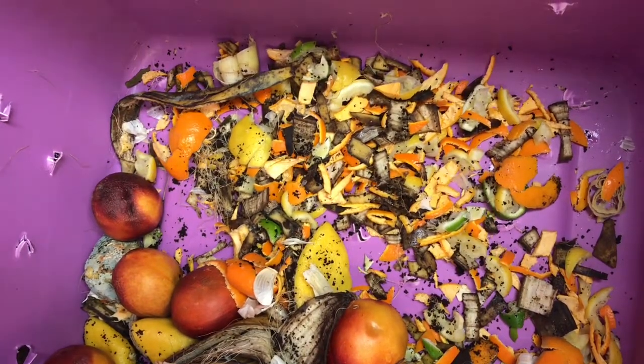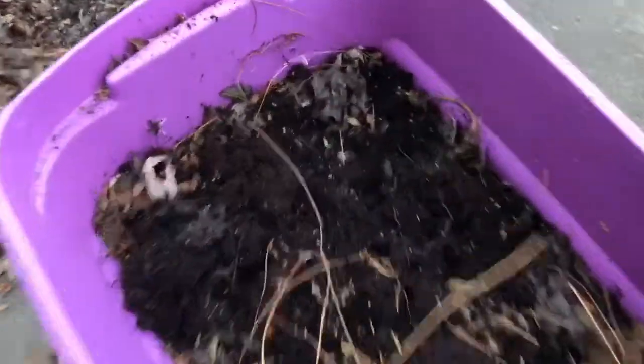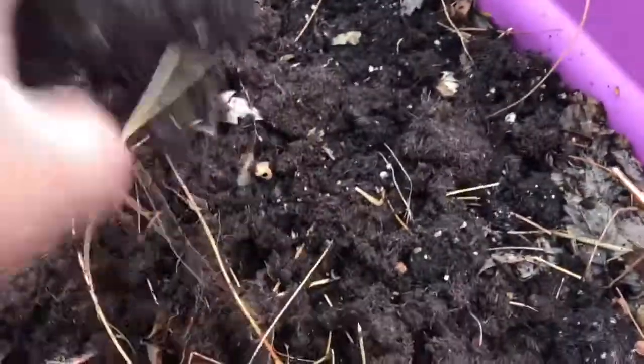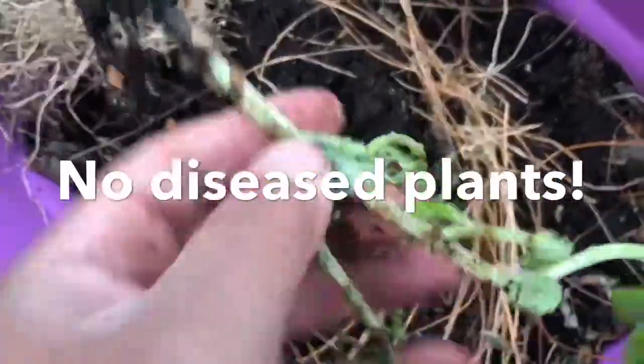Now I'll add the other ingredients — the browns. I'll put some nice dirt in here from the guy who lived here before; he had some old plants and I took those and put them in. Got some of my old plants breaking down too — my old basil plants. As your garden grows you can use those scraps as compost material.